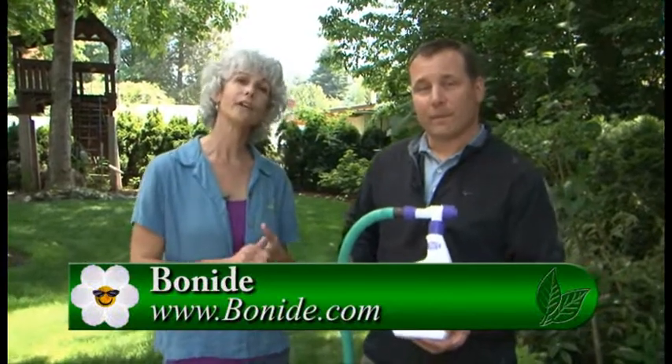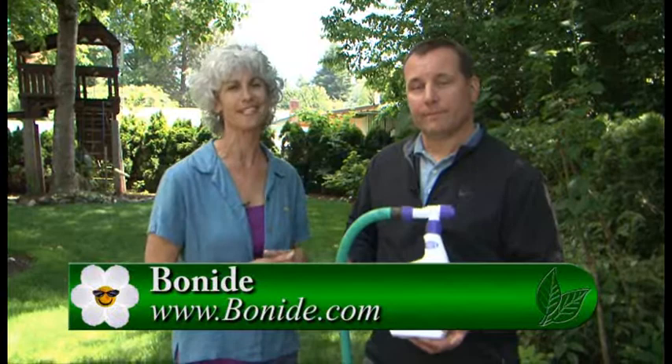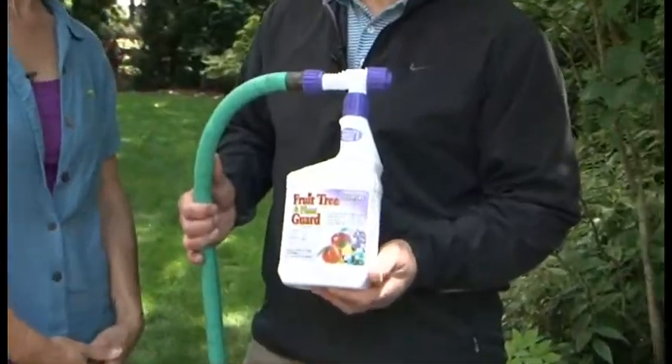If you've noticed your impatiens aren't doing well, or you want them to really perform this season, go to your independent garden centers and pick up this product. Spray your plants and you'll have beautiful ones in your garden this year. Tom, thanks so much. Thank you.